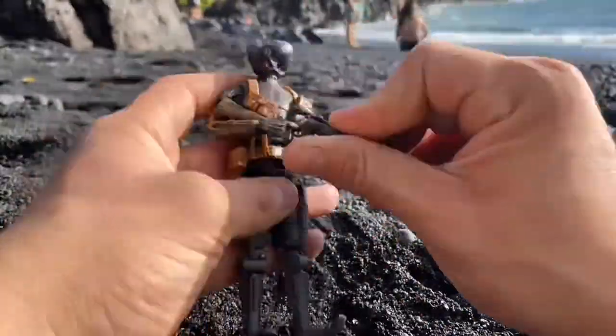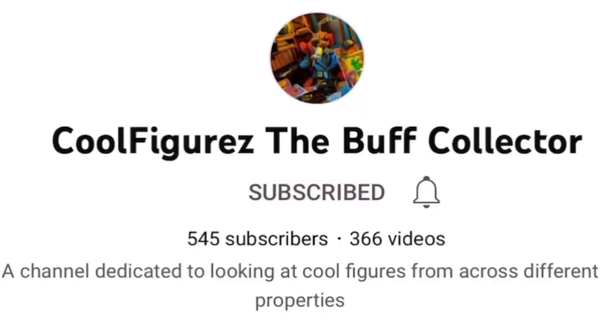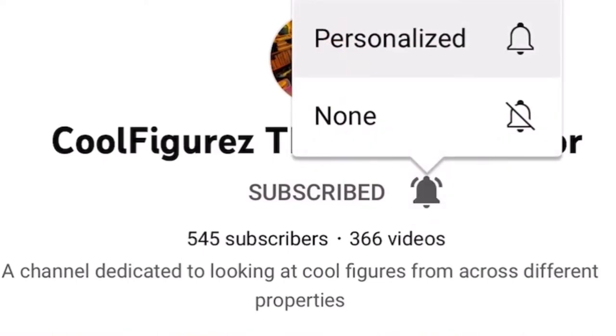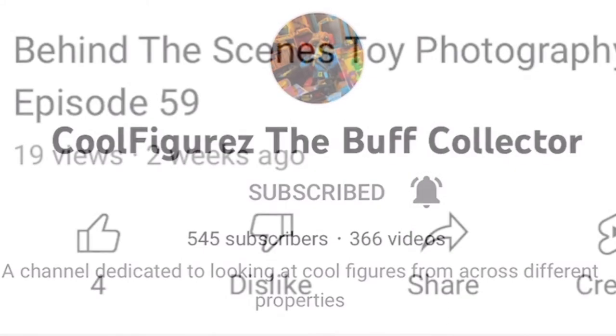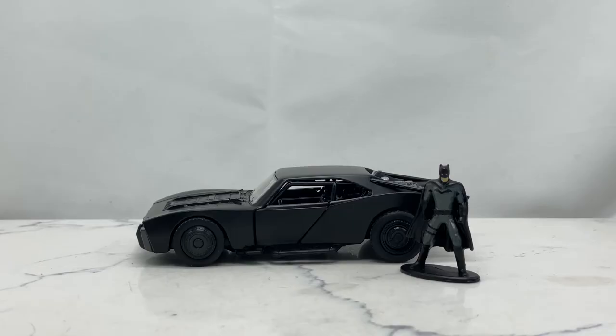If you're new, welcome! This channel is all about cool action figures — analyzing them, hunting them, taking pics of them, and of course playing with them. Go ahead and hit that subscribe button and bell notification icon so you stay notified when I upload new content. If you enjoy this video or any others, please give them a thumbs up — it's free, easy, and it really helps the channel grow.